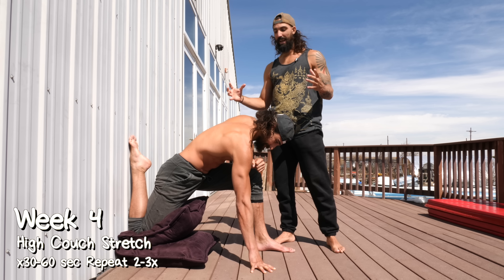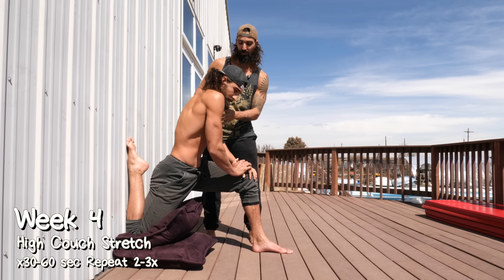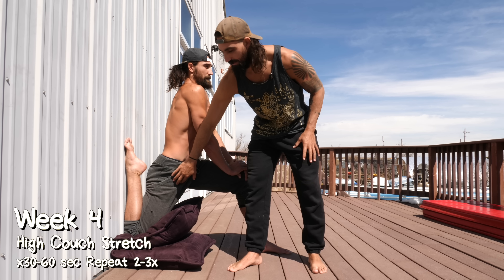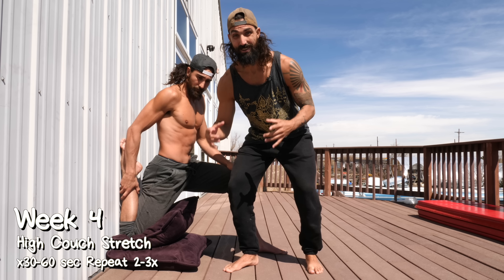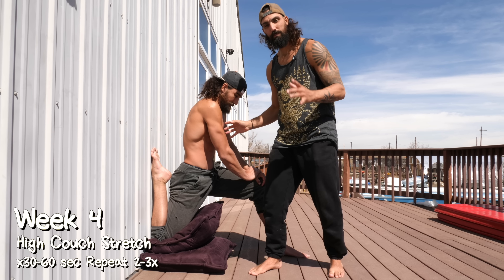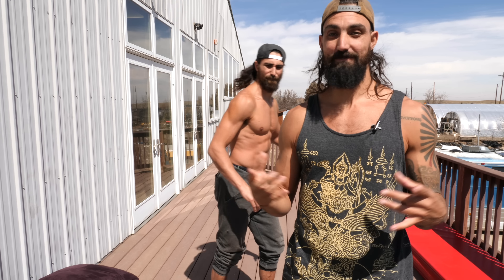Week four is the upright couch stretch. We're going to be in the same position with the knee close to the wall, but now Trevor's going to lift his chest upward, and when he does that, he's going to feel a big stretch through the quads. The more you prop your knee up higher, the easier this will be, but if you take the props away and go down to the ground, that's going to be really intense. Get in this position, hold, breathe, and over time just try to get more and more upright. Give this a go — and if you can't kick yourself in the back of the head by the end of this, I'll give you a dollar.